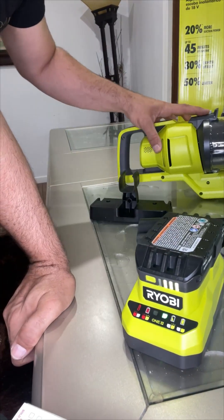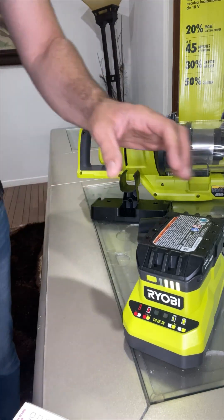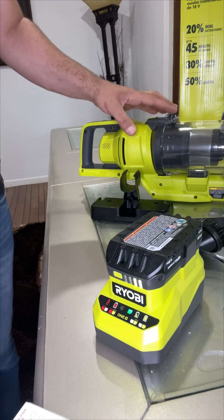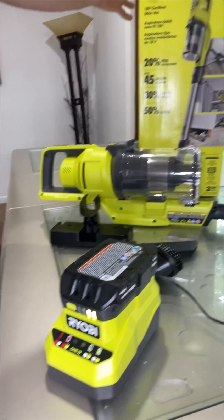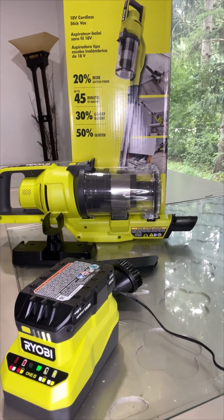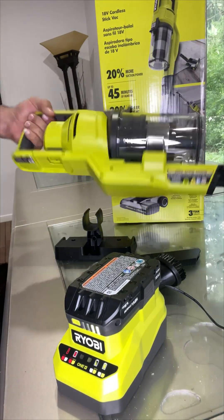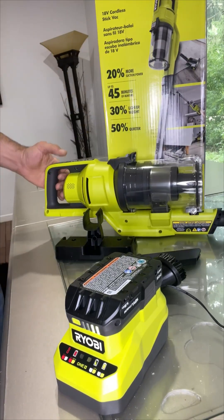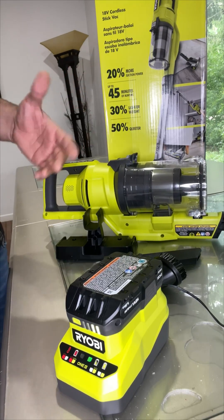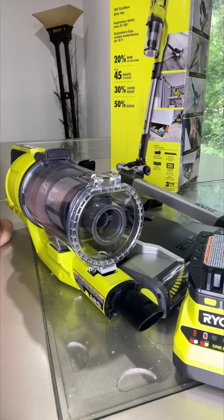With one charge it lasts up to 45 minutes of runtime, which is enough to clean your entire house. It also has 20% more suction compared to older versions, is 30% lighter in weight, and is 50% quieter. Based on my experience, I give this a 10 out of 10 and highly recommend it. Thank you so much for watching.